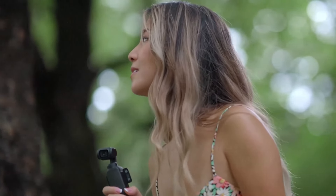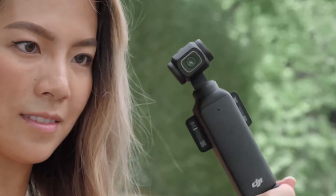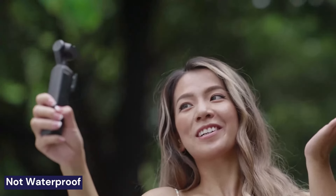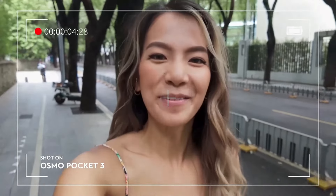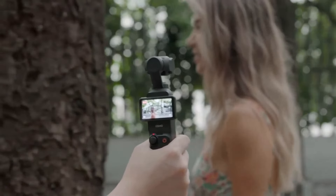Of course, it's not perfect. The Osmo Pocket 3 isn't exactly pocket-friendly despite its name, and it's not waterproof, so you'll need to be careful around water. For still photography, I'd probably still reach for my smartphone. But for video, it's hard to beat the convenience and quality this camera offers.